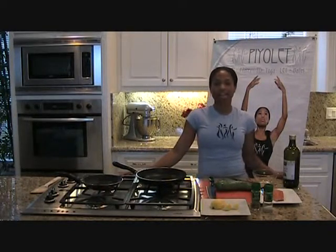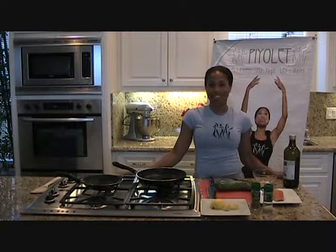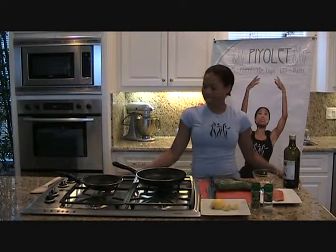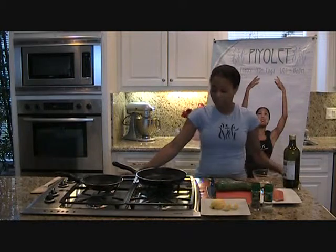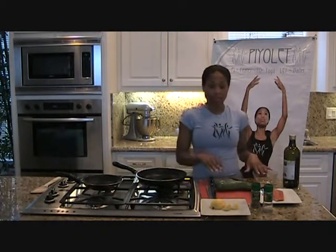Hi, my name is Roslyn Bezell. I'm the creator of Paiole, which is a combination of Pilates, yoga, and ballet. I'm so excited today to have you in my kitchen, and I'm going to show you how to make a very simple pan-grilled salmon and some sauteed squash.